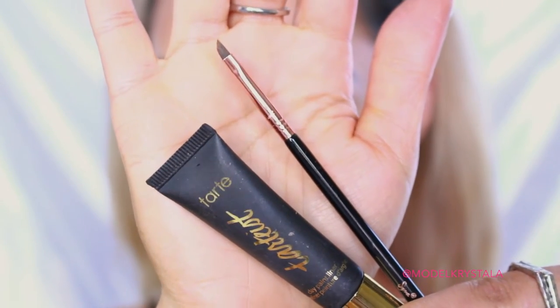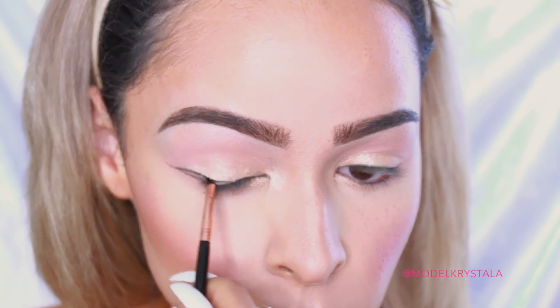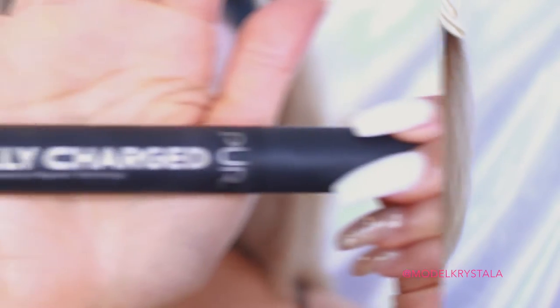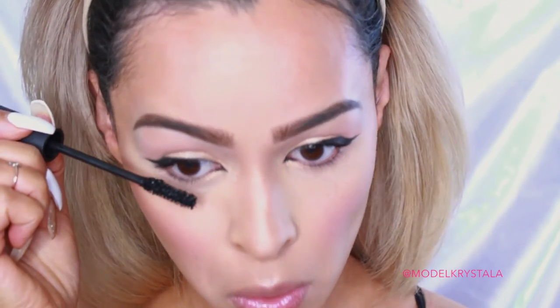For liner, I'm going in with my Tarte Tardis Clay Paint Liner and my Sigma E06 Winged Liner Brush — the best brush to use for winged liner, it just works so well. Then I'm going to clean it up with some concealer. For mascara, I'm using the Pure Cosmetics Fully Charged Mascara and applying that to my upper and lower lashes.